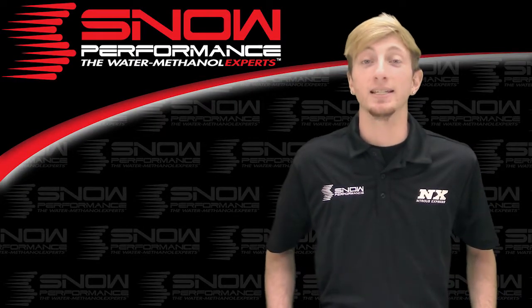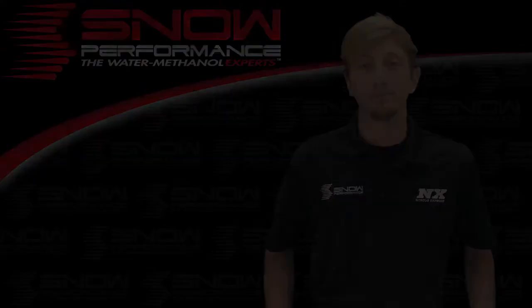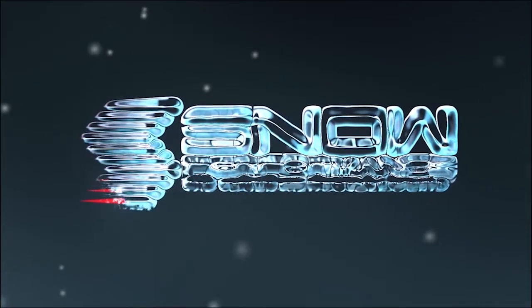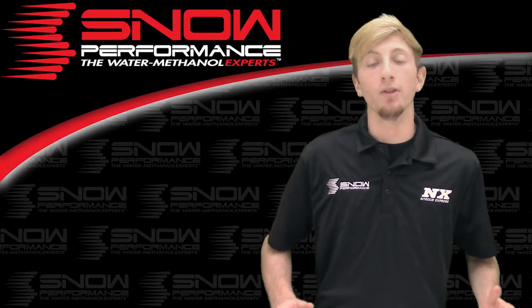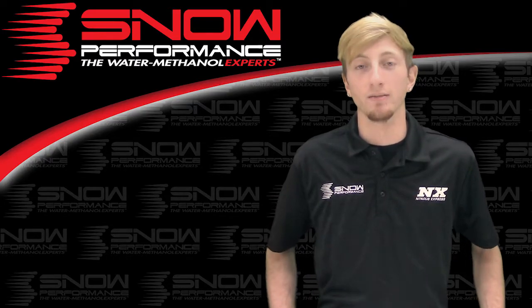What's up guys, my name is Blake and today we're going to be checking out some great new products from Snow Performance. For those running high horsepower applications that depend on water methanol for tuning, Snow Performance has just the thing for you.